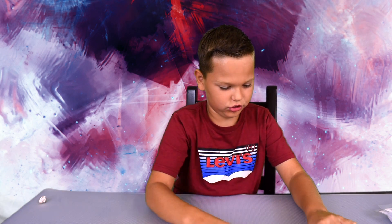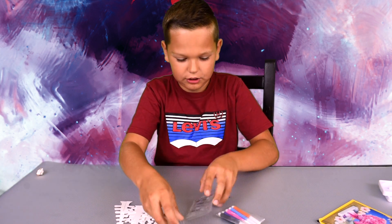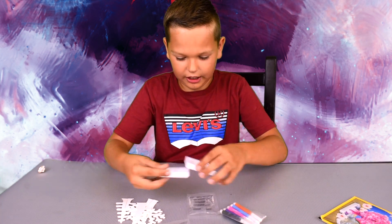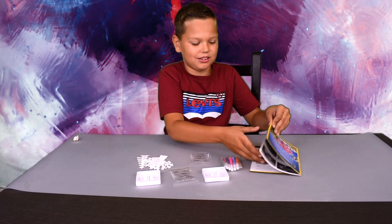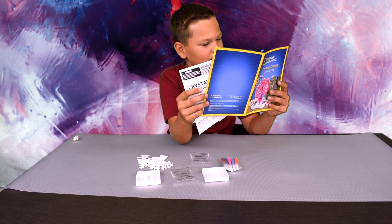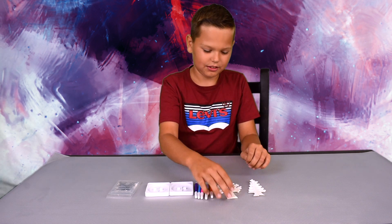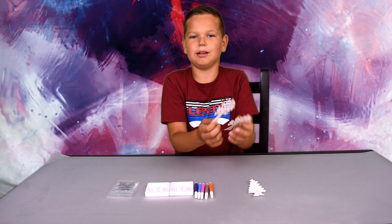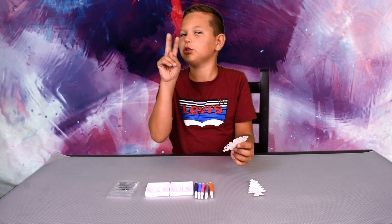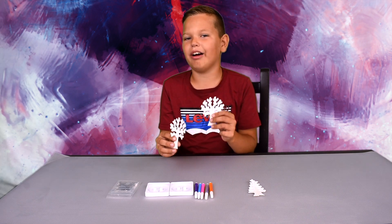Let's take our trees, markers, growing liquid, and our stand. Let's read the instructions first. First, we need to color our trees with our markers. I'll pick this thick tree first, but today we're going to do two trees. Watch the video to the end to see how they grew.